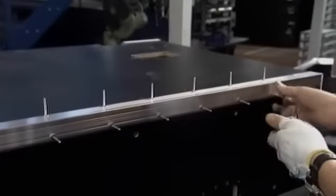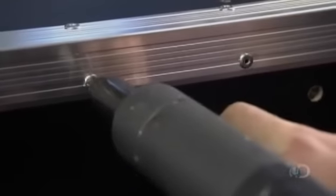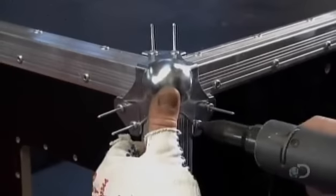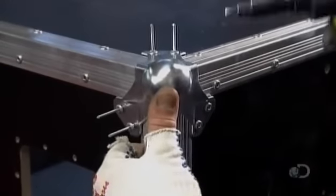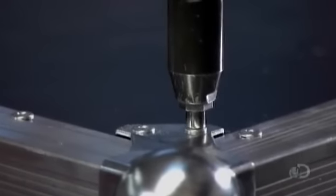These rivets have mandrels attached to them. He drives those mandrels through the rivets, causing them to expand around the drilled holes and secure the trim to the trunk. With the job done, the mandrel breaks off and is disposed of.